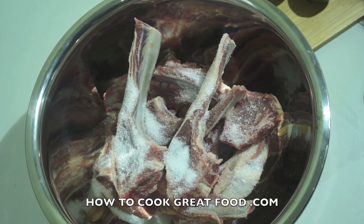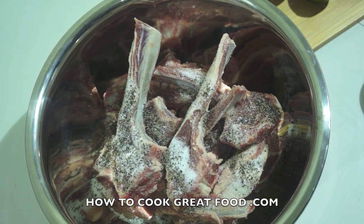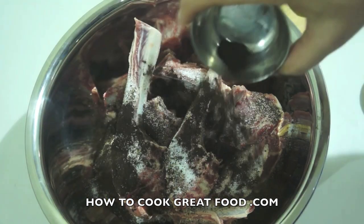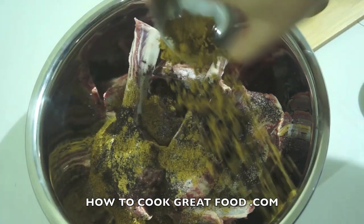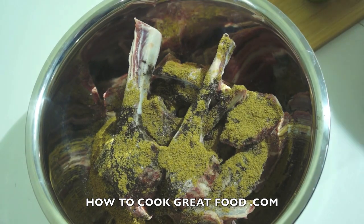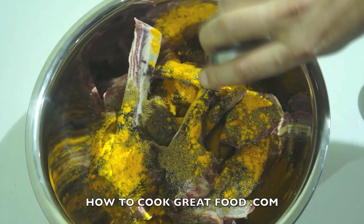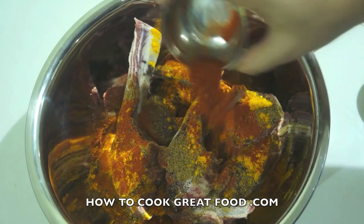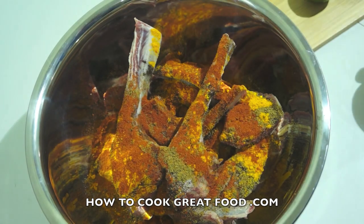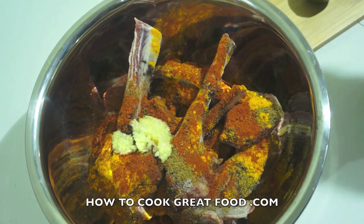Then add the black pepper — one teaspoon, black lemon powder — one teaspoon, cumin powder which will also give a nice color — one teaspoon, chili powder — one teaspoon, and the garlic ginger paste, which is 50/50 fresh ginger and garlic chopped up.